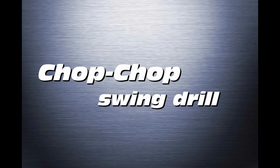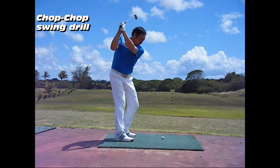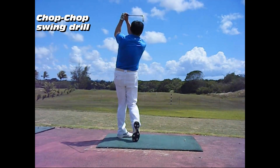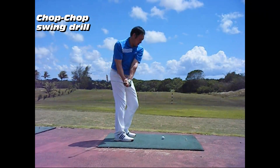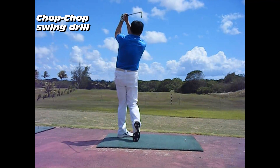Chop Chop Swing Drill. In this drill, it is necessary to do a movement that makes the club shaft move up and down two times on a vertical plane on the right side. When the player swings down the club shaft on the third swing, they start the turn movement and strike the ball.